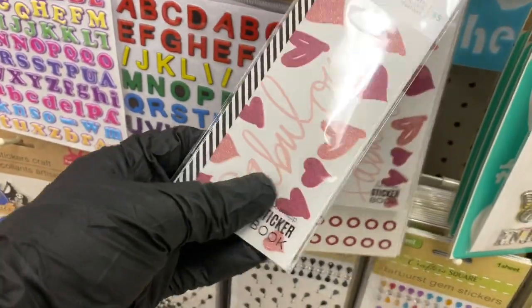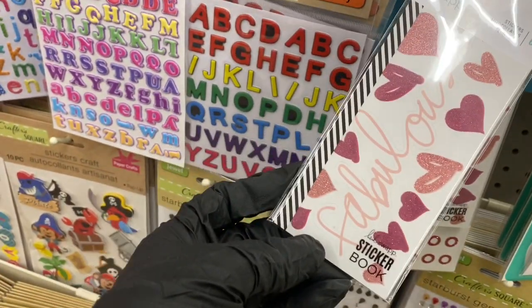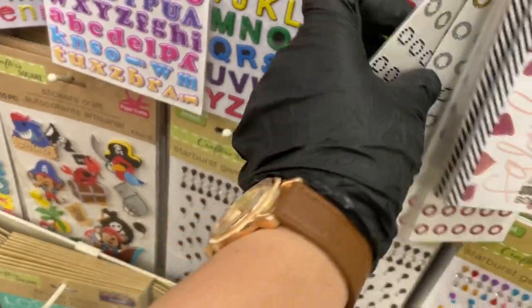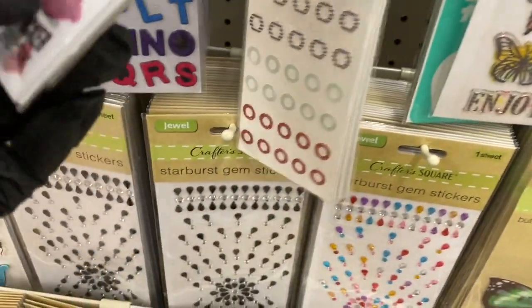Heidi Swapp is popping up all over the store today — I think these are new. It says 65 stickers inside. Let me see what the back ones are — they're for planners.